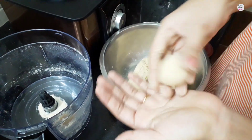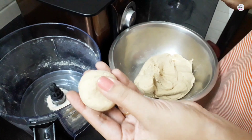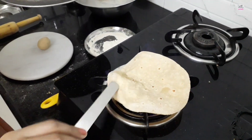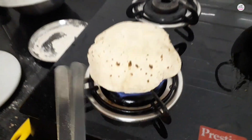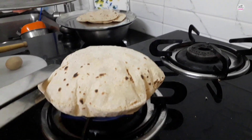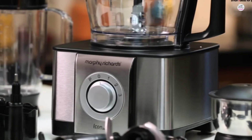Now you can knead your atta using this food processor. You can customize it as needed. Look how much smooth atta it has made — I don't need to work much manually. It gives a good taste to the food and look how easy it is to knead atta in the food processor.